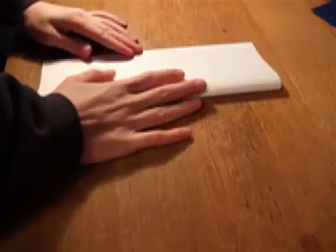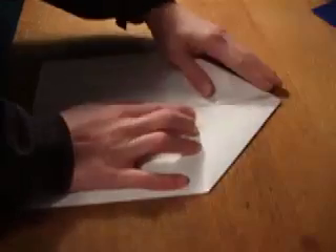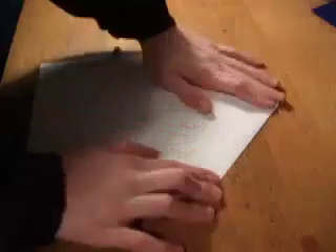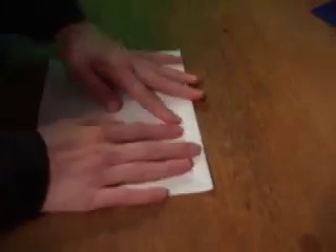Same way we did last time — hot dog fold. Then we'll take the corners and fold them inward again, just like we did last time. Now last time we took it and we folded it downward. This time we fold it straight downward, leaving about two inches or so there.